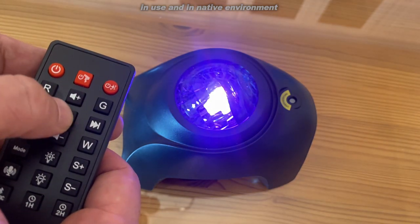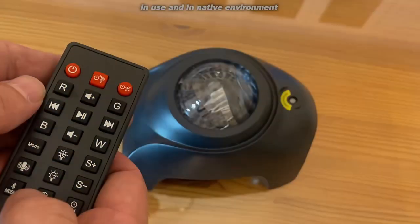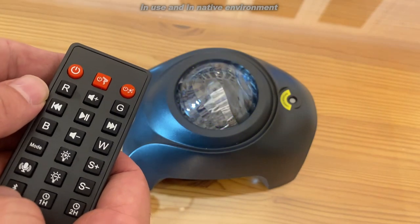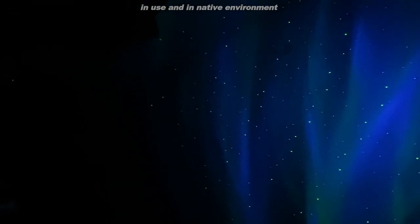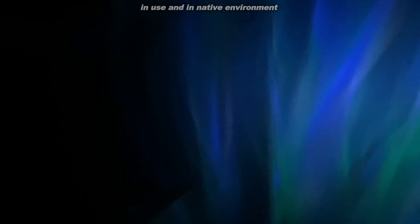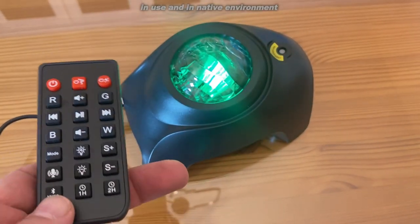This one came to me from Amazon. It is high quality, built to last. You can have it stationary and static, you can have just lasers — there's so much going on. It's absolutely incredible. I think you're gonna dig it.